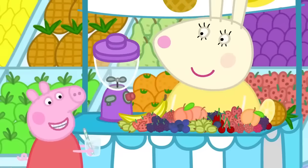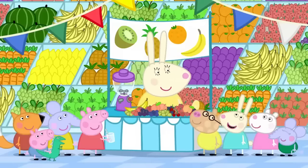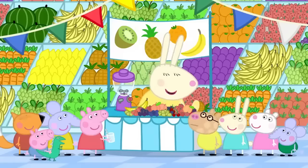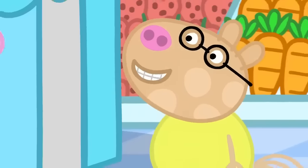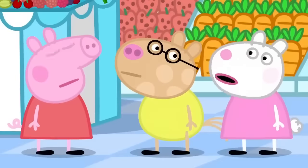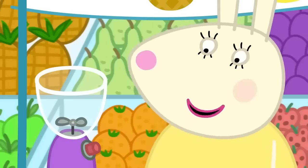Can I have a smoothie, please? Me too. And me. Of course — what fruit would you like in your smoothies? I don't know. It can be anything, Pedro. Cheese, please. Pedro, cheese isn't a fruit — it has to be fruit or vegetables. OK. Raspberries and blueberries and blackberries and gooseberries. That's more like it!